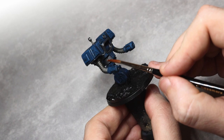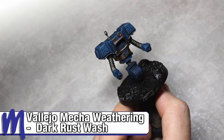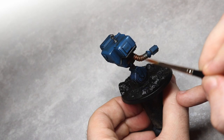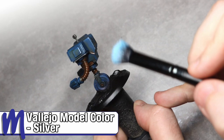Now for the fun part — making him look all rusty and weathered. I'm a big fan of the Vallejo Mecha Weathering range of paints, and in this case we've used the Dark Rust Wash. It's applied quite liberally across the model in areas where you'd expect to see some rust build-up. If you apply too much, you can use some tissue or even your finger to remove some and keep playing with it until you're happy with the effect. Once that's dry, we can go back in with the silver drybrush and re-establish some of that paint chipping we did earlier.